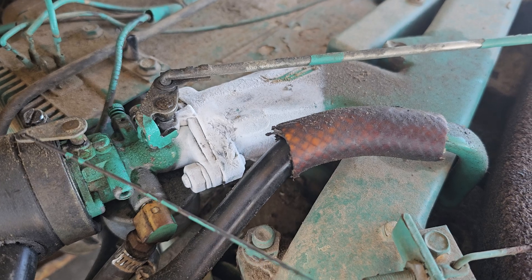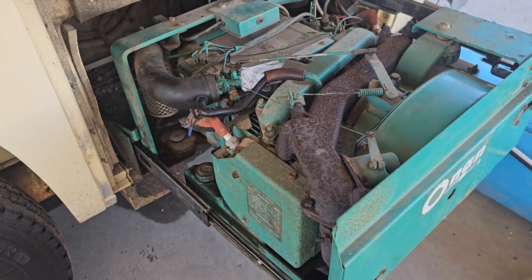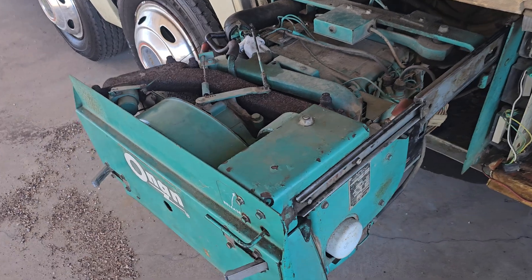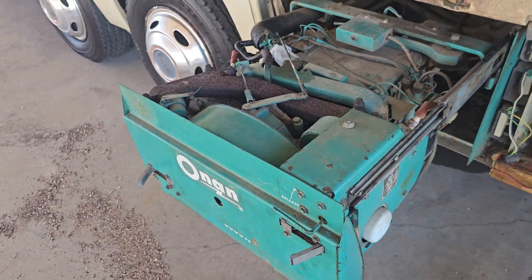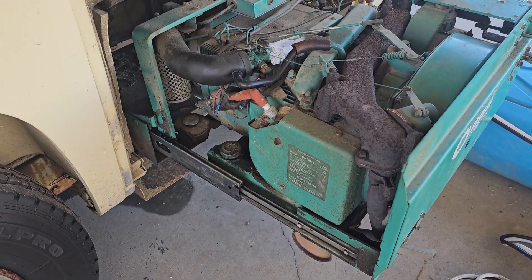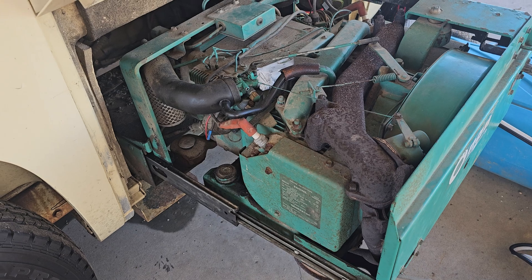That is just weird. This is the first time it's done that — it wouldn't even do that when it was freezing when I was running it up in the mountains. So I'm not sure what the heck is going on with that. I mean, I'm sure it's time for a regular tune-up with spark plugs, wires, oil change, and air filter — just basic tune-up stuff. But I'd like this thing to be able to run smooth.